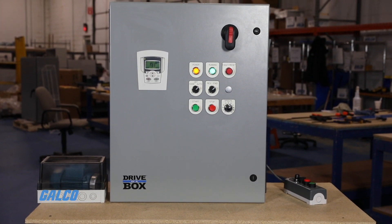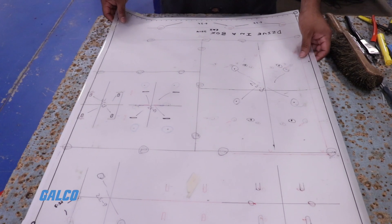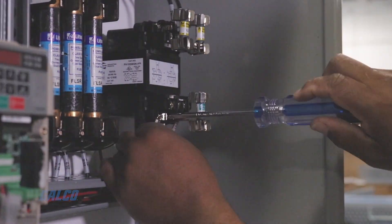To find a pre-engineered Drive in a Box or to have Galco customize a solution specific to your needs, visit our website today.